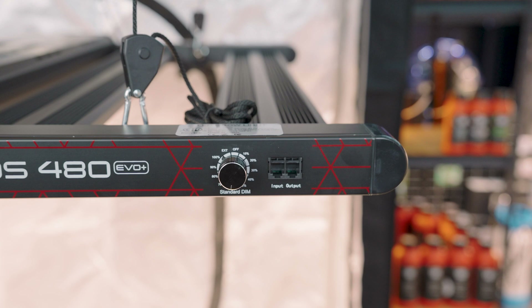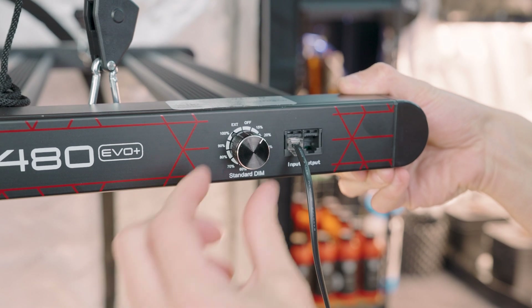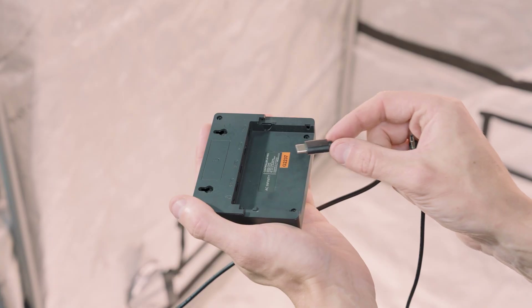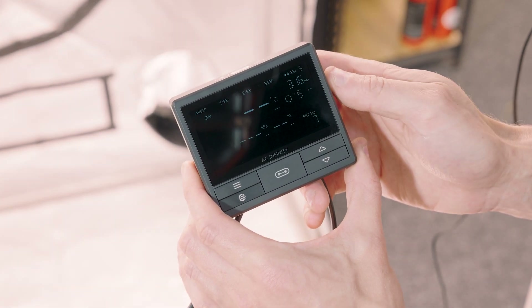You'll also notice two RJ ports next to the dimmer — input and output. When you set the dimmer to EXT, beyond 100%, the input port becomes active and listens for a master controller source, whether that's a Four Seasons master controller or an AC Infinity controller used with an adapter like the Type A. This allows your controller to operate your grow light scheduling, on and off, dimmer intensity, and other features. The output port lets you daisy chain multiple panels to the first panel, effectively controlling a full grow space off a single controller.